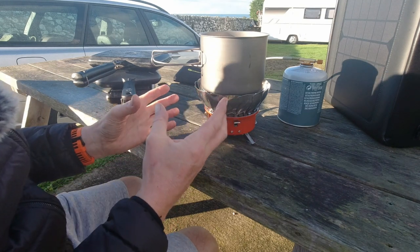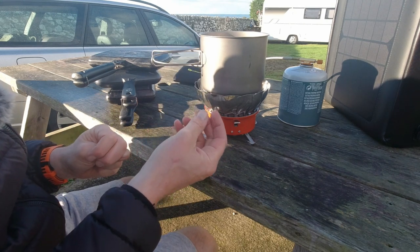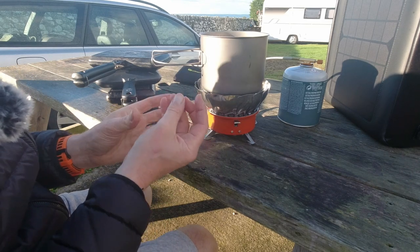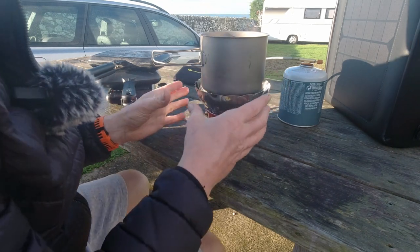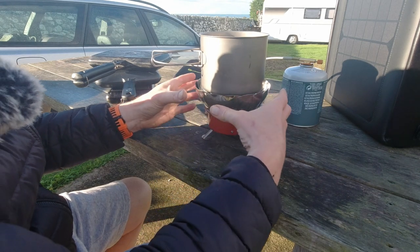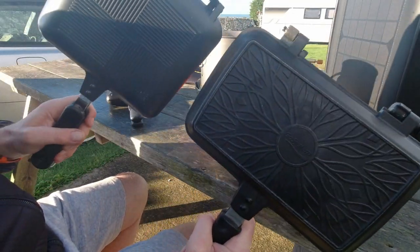If you want something to actually cook on, this is a good option. Whereas if you're just going to use rehydrated meals or boil-in-the-bag meals, then you can get away with just heating water with a direct flame like a JetBoil, a Pocket Rocket, or the MSR Aetna. But this provides a cooking base that's big enough to actually cook on and use bigger pans.